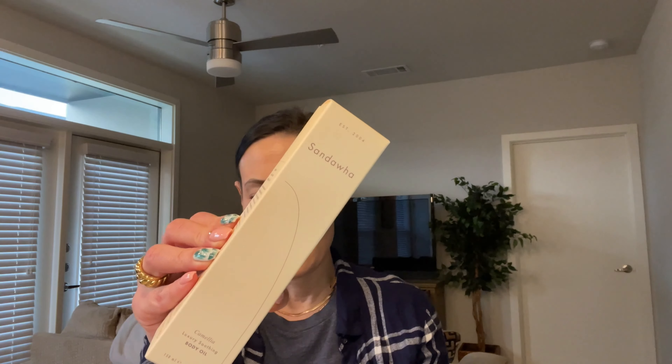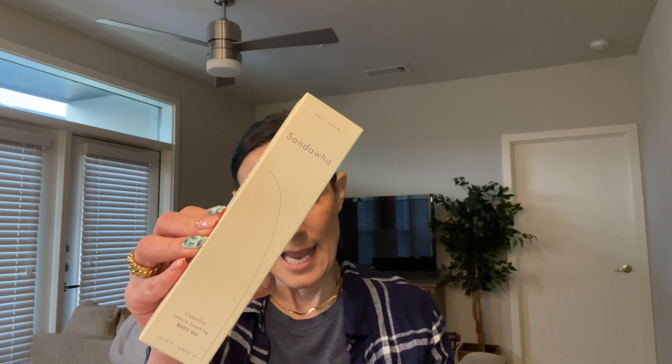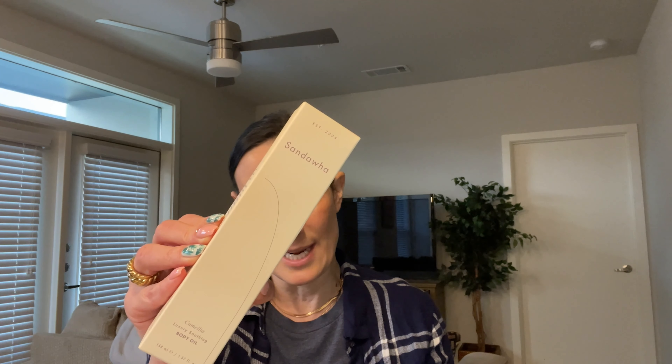We have one full-size product before we move into sheet masks. This product is by Sandois, and this is a Camellia Luxury Soothing Body Oil. This retails at $32. It has a moisturizer that protects the skin from dehydration, fine lines, and wrinkles, and it also has a renewing ingredient that helps the skin regenerate — minimizing the appearance of dark spots, fine lines, and texture. It's a lightweight oil packed with nutrients that will help soothe dry skin and give you an instant glow. And I love that it's a multi-purpose oil you can use on the body and on your face.